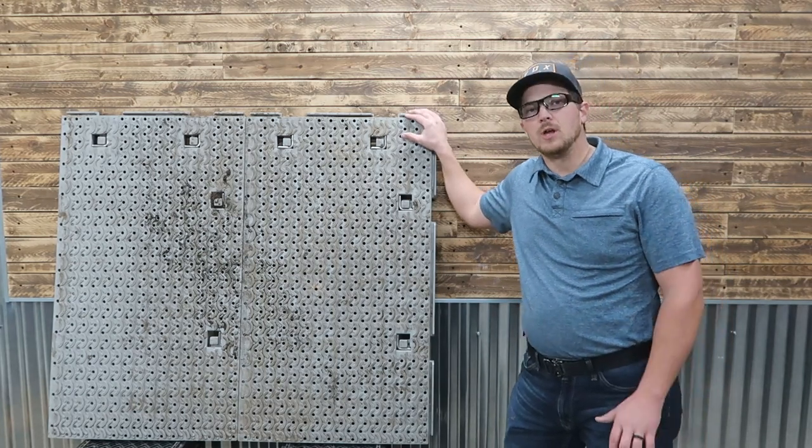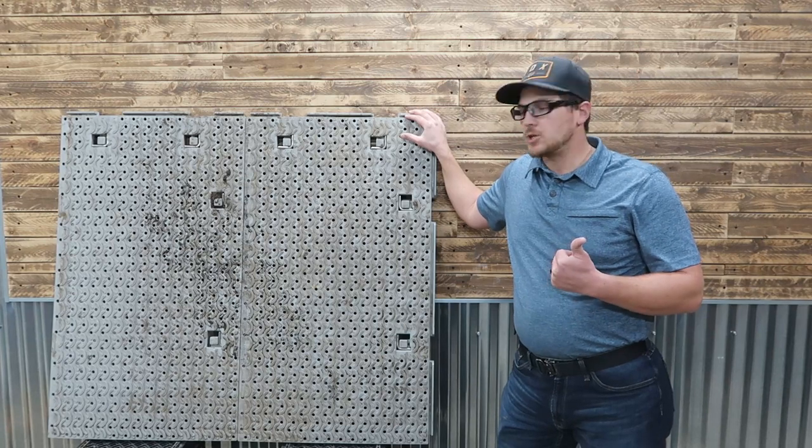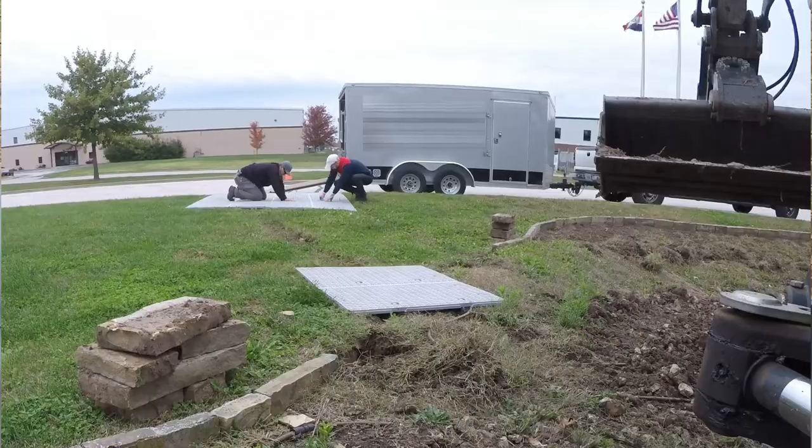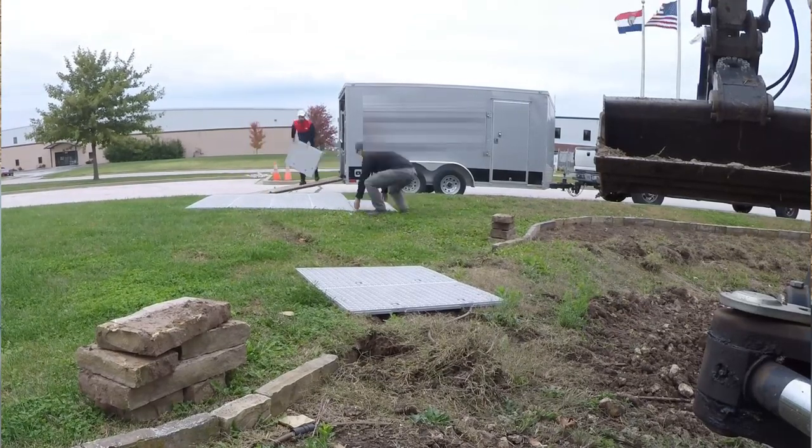For those that are new to the channel or don't fully know where we're coming from: I'm a landscape contractor for my day job, and we use these to help protect the lawns. If we're doing work in a backyard, we lay them down to protect the lawn.